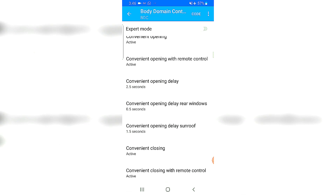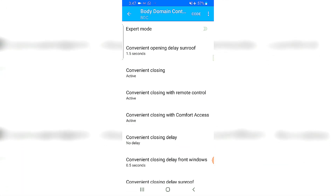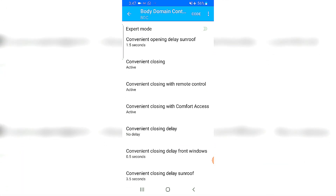Convenient opening with remote control — what this does is if you hold the unlock key pressed for a few seconds, on a hot day it will open up all the windows of the car and the sunroof as well.